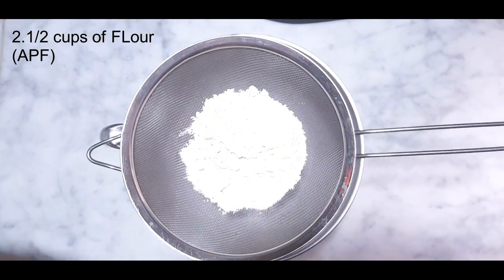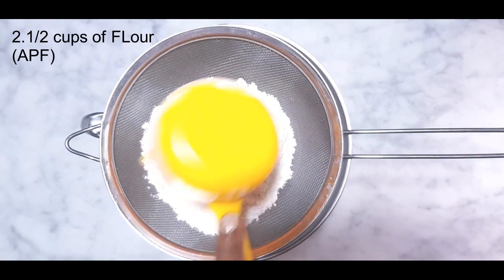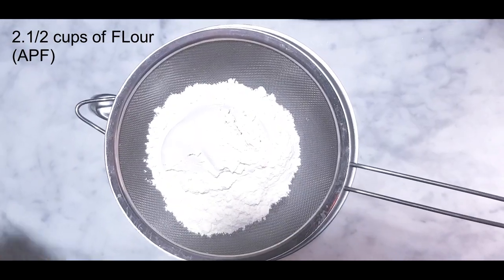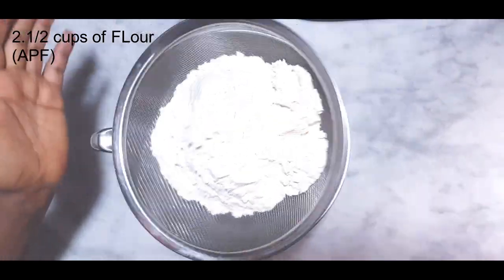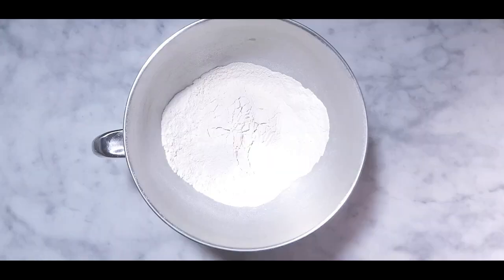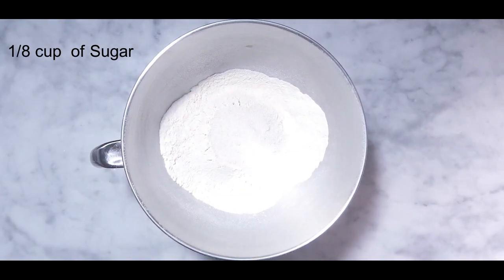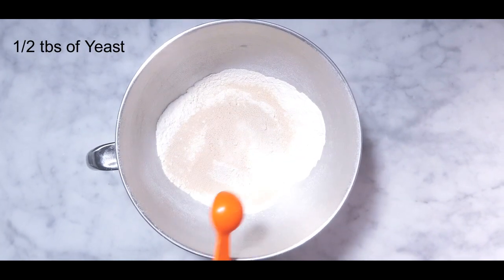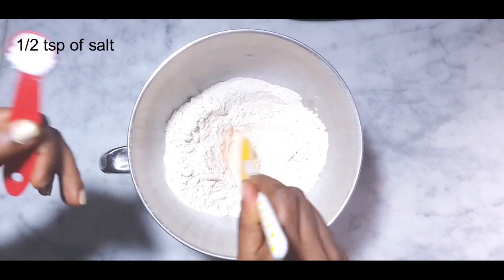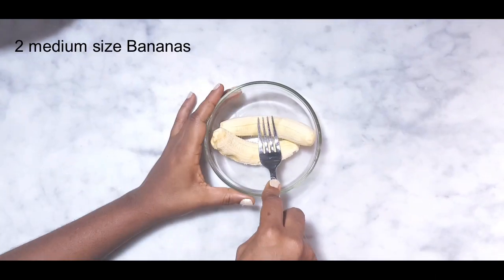I'll start by adding two and a half cups of all-purpose flour, then sift it. Add one eighth cup of sugar, half tablespoon of yeast, then make a small well and add half teaspoon of salt.